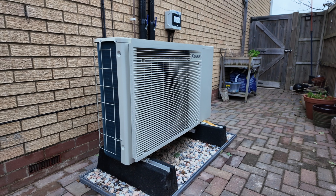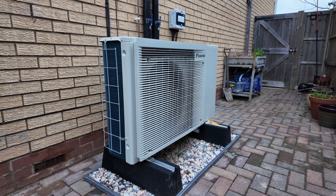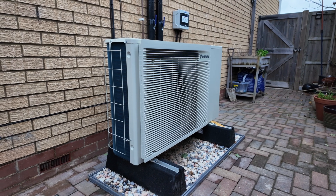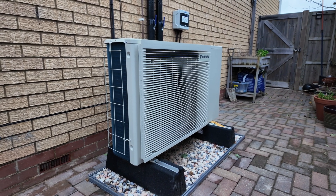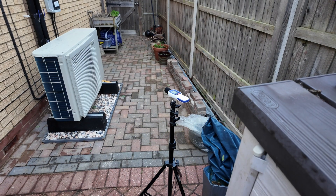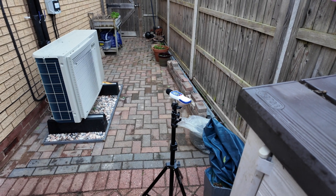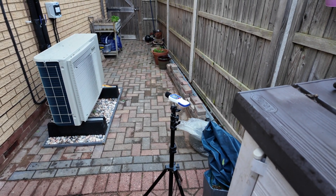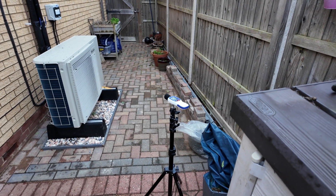Right now the heat pump is currently running a hot water cycle — we've just finished our morning showers and it's running to heat the hot water back up. This is about as noisy as it gets. I've set up the sound meter on a tripod, a little over a meter away from the heat pump at 45 degrees to the fan. You can see that the heat pump is running even if you can't hear it, because the plastic bag to the right of the sound meter is actually blowing in the breeze coming out of the front of the heat pump.